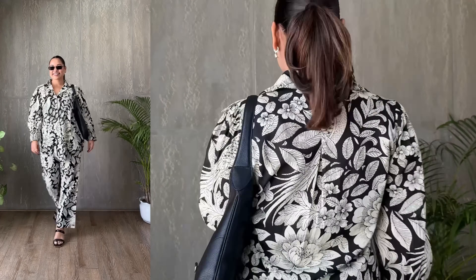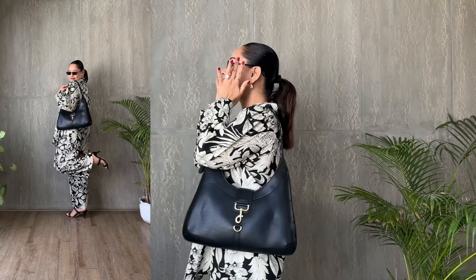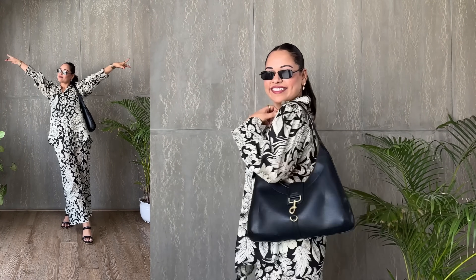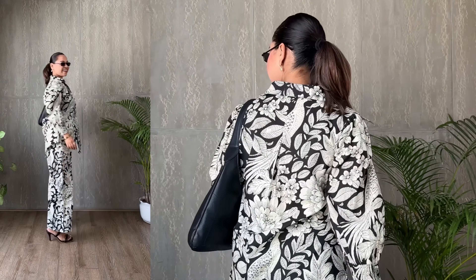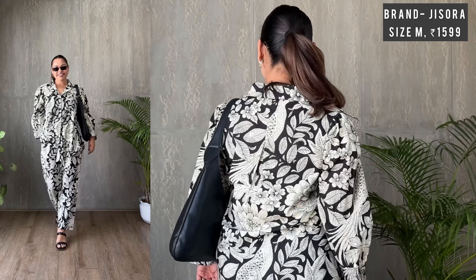Tips for rocking a set like this: go for accessories that complement, not compete with a loud print. Keep your metals simple — think delicate chains or a sleek watch. Sunglasses are a must for that mysterious 'who's that' look. And finally, don't be afraid to take it out of the boardroom — with the right pieces, it's ready to take on the world. This set has an 'I woke up like this' vibe, perfect for those days when you want no fuss but still look like you've got your life together. Priced at ₹1,599, it's a must-have in any stylish wardrobe.